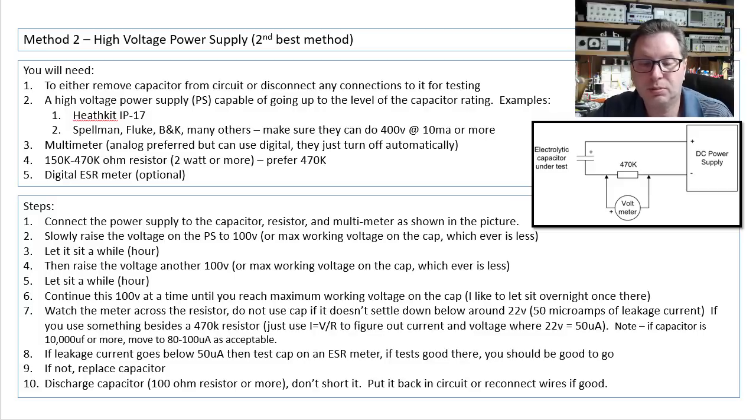So if your leakage current is below 50 microamps — about 22 volts across the resistor — then you're probably good to go. I would definitely discharge it, and you can test it on an ESR meter as well. Then put it back in circuit and connect it up.